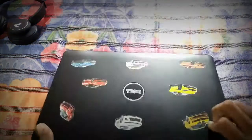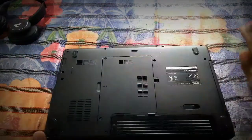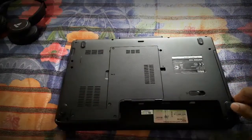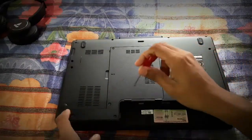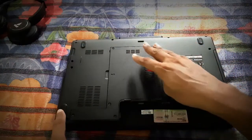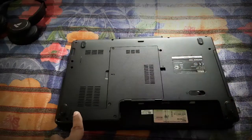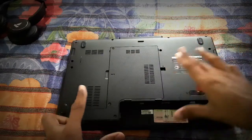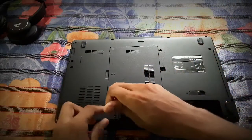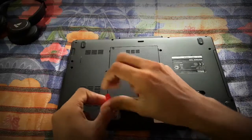First we'll be cleaning up the dust inside the PC. Remove the battery first — safety first — and also remove the cable from the laptop. Then you have to remove these screws from the back panel and remove it separately. For you it may be different, you'll have to figure a way out. This is the Dell Inspiron 1545, so I'll be removing these 4 screws holding the back panel.